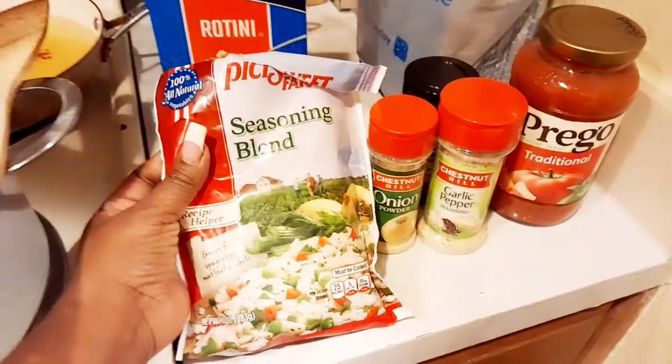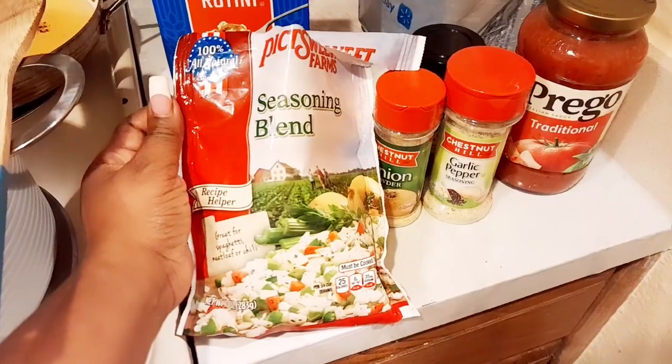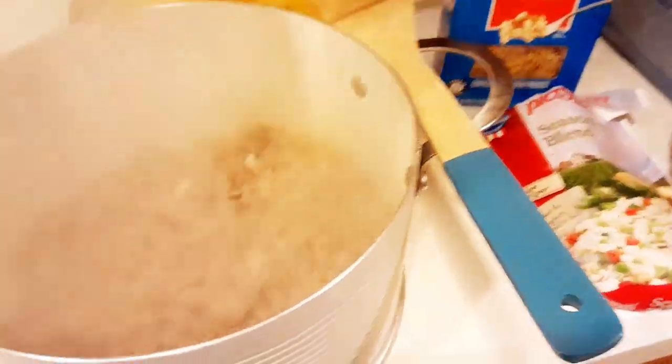I bought these seasonings — they're all one dollar. Now some of these items I did buy from Walmart, like the season blend, and it was only one dollar as well. The seasonings you saw were one dollar.